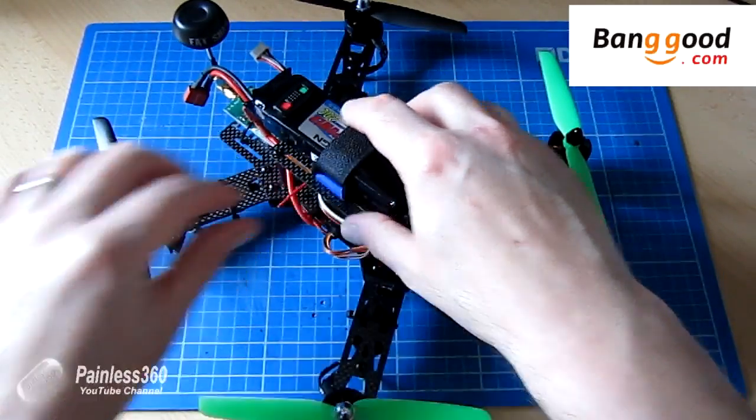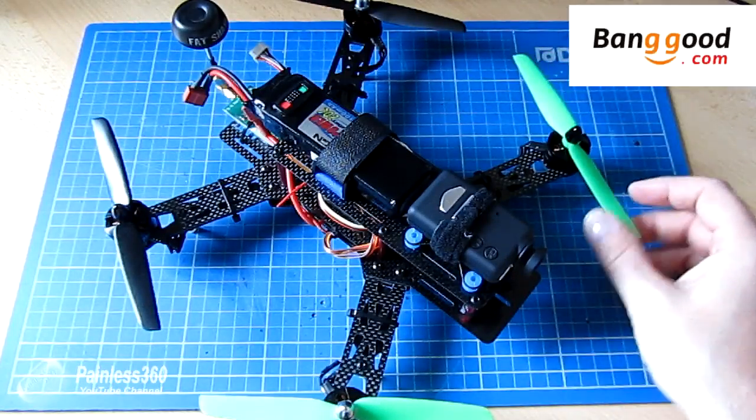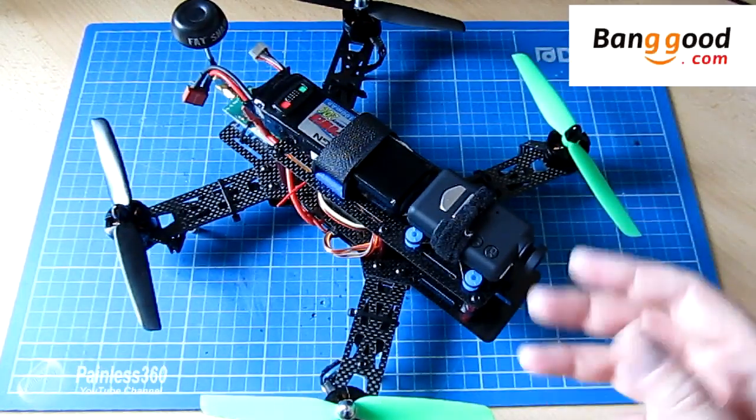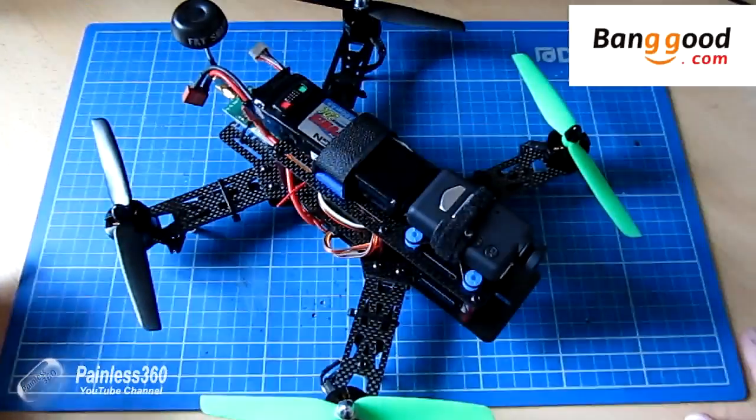So if you have a spare receiver but you're looking to get into 250 class quads and you're not sure about what motors and props you should be getting to go with everything so that you have all the pieces you need, this is a fantastic option.